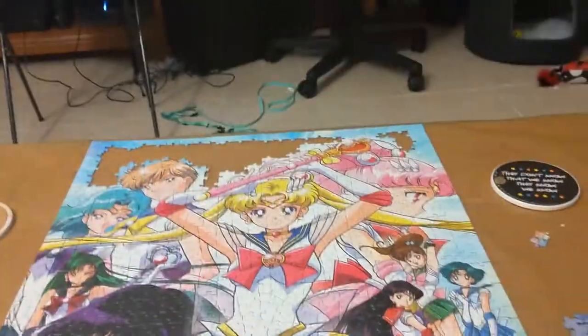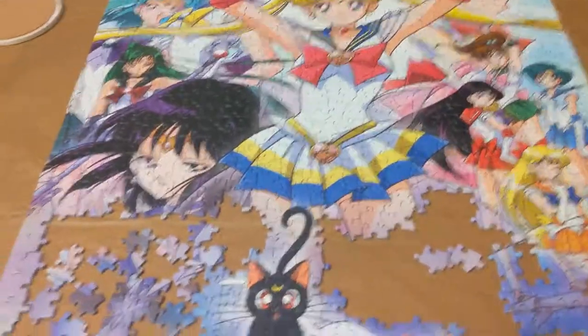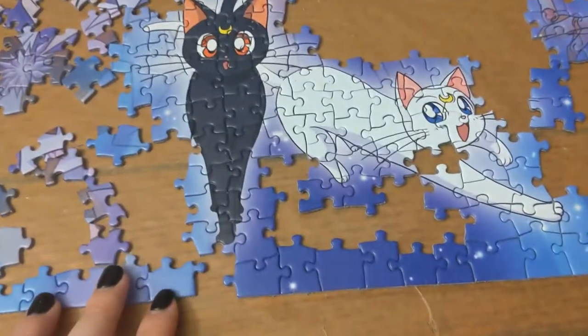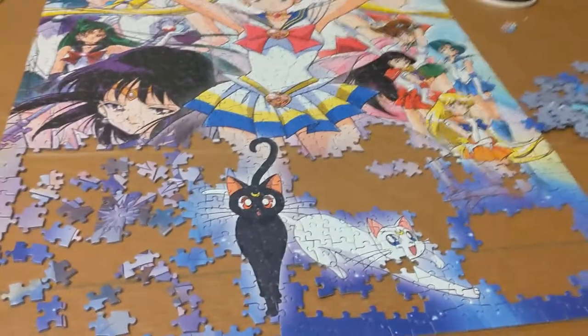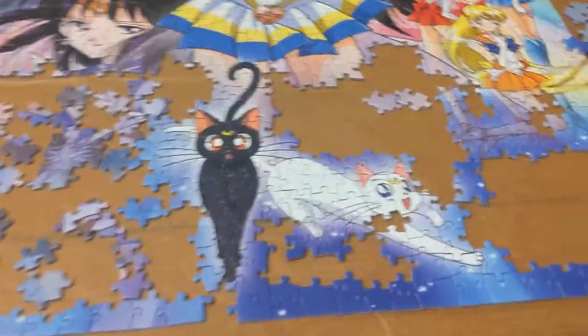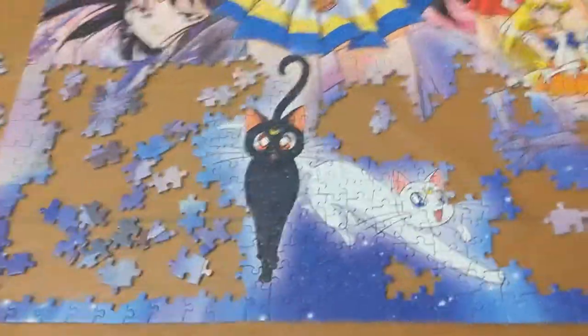The picture part is pretty much done. Now comes the hard part with all the puzzle pieces that are the same colors, and I still can't find that one edge piece. It's really driving me crazy — I wonder if I lost it when I was sorting through the edge pieces. Oh my god, I finally found it! I found the very corner of Luna's foot!